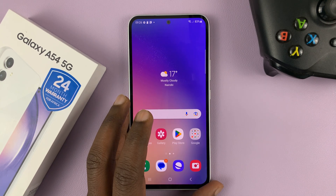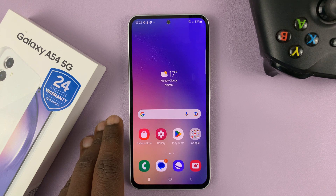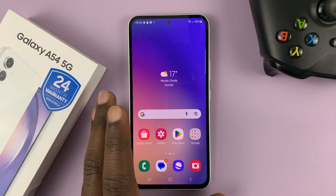I have the Samsung Galaxy A54 and I'll be showing you how to enable fast charging on this phone. It's a setting that you actually have to enable.